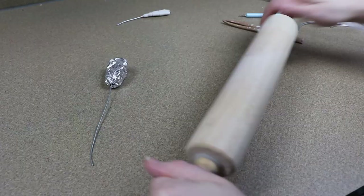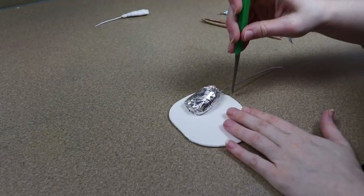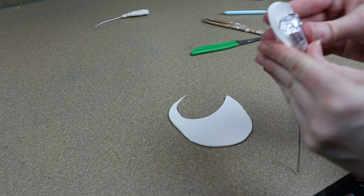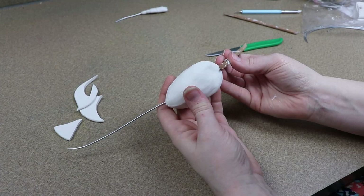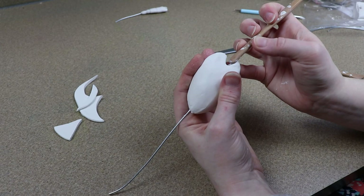Next we have some claws and legs to make, so I'm going to start with the large claw first. I have a bit of wire and also some tinfoil wrapped around it to increase the mass so I don't have to use a ton of clay and make it really heavy. I'll get it covered in clay, blend everything together, add clay for the pinchers, and start shaping everything and figuring out where the joints in the claw need to go.